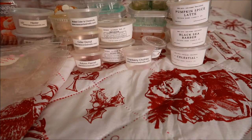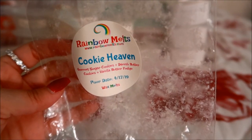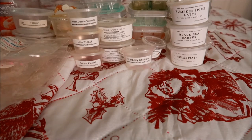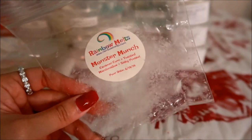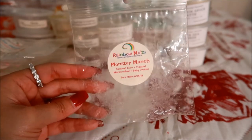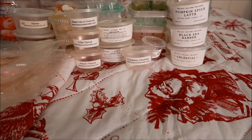From Rainbow Melts, I finished up one of her Sunny Bags in Cookie Heaven — the notes are gourmet sugar cookies, Danish butter cookies, and vanilla butter fudge. I love this scent. I actually did repurchase this in a loaf, so I have a loaf in this scent already cut up and ready to go. The last scent from Rainbow Melts is in Monster Munch — the notes are caramel corn, toasted marshmallow, and salty pretzel. I love this scent. I really hope she brings this back next year because I missed out on getting a boo bag in it. I really enjoyed the salty pretzel aspect — it was delicious and mouth-watering. Definitely a repurchase.